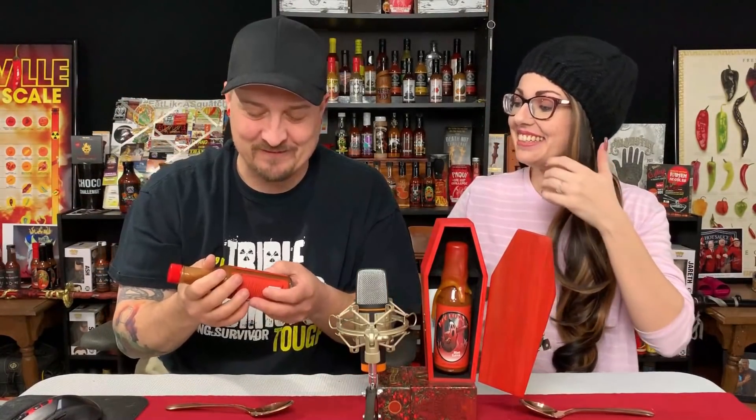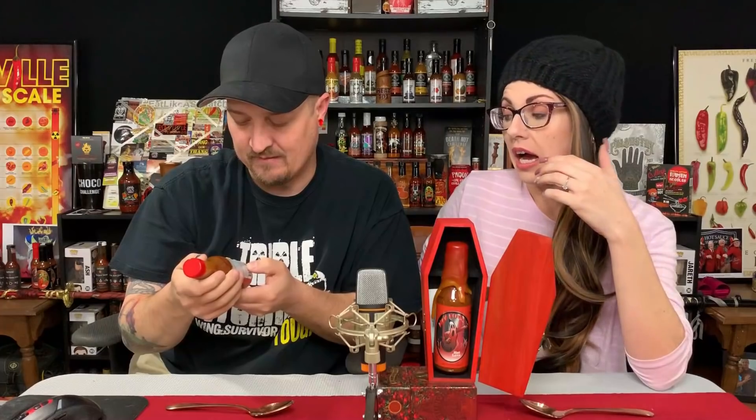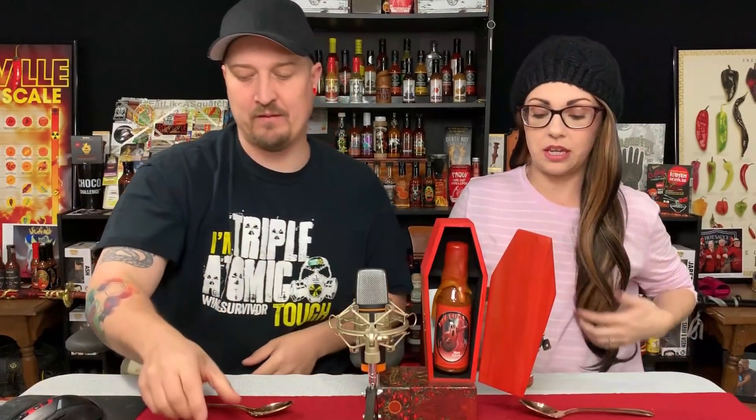Our tolerance is so high that nothing burns like that anymore. We have our own system that just puts out the fire. Extremely hot is the rating — it says ghost heat, so ghost pepper mixed with vinegar. I'm expecting a three on our scale — I'll let you go first. Give it a smell.